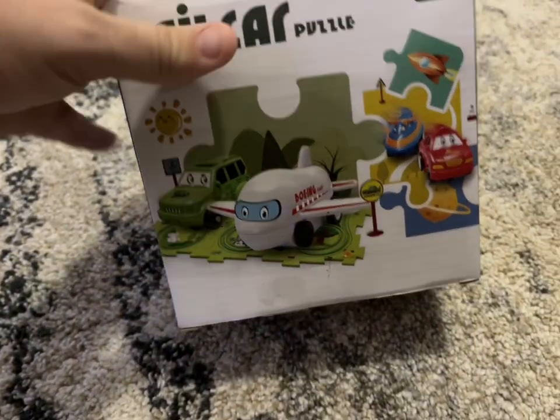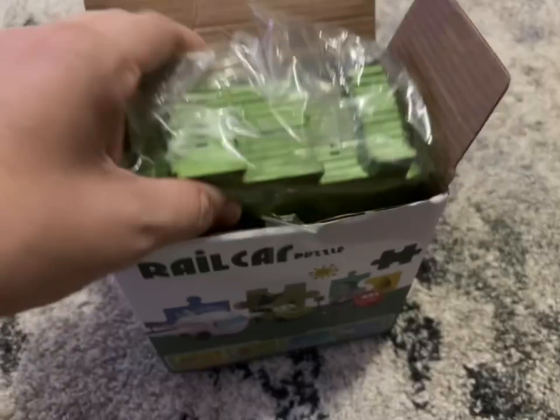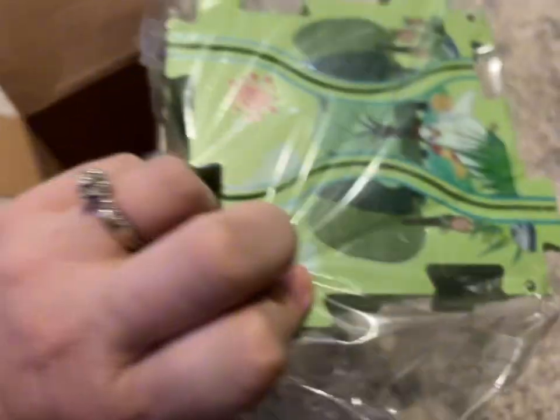This is the rail car puzzle from Wismika. They were kind enough to gift it to me to try out for my toddler, and I am excited to show you what it is.